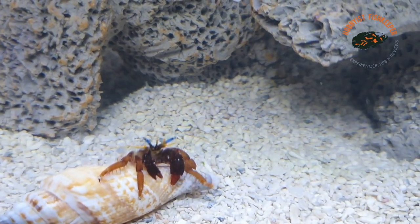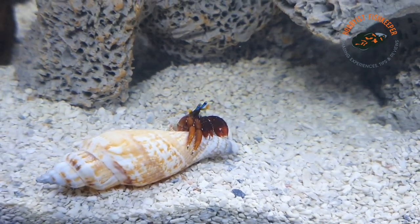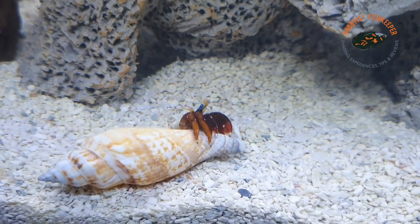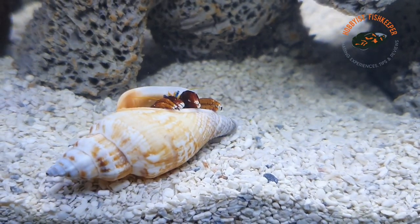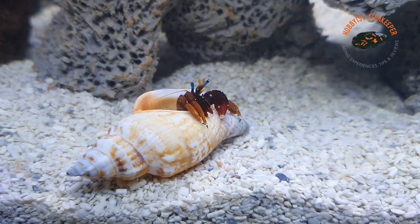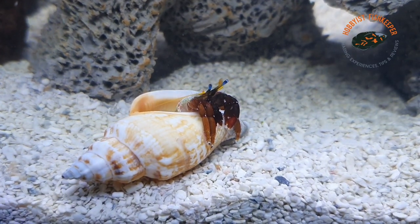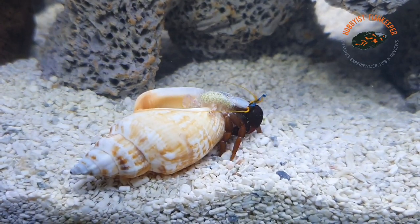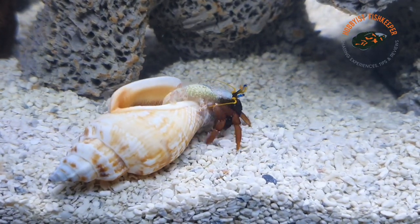Considering the size of the crabs and the shells they've chosen, they are fantastic climbers — they would give Spider-Man a run for his money. They crawl all over the rocks and hang upside down. They're just really fun to watch. So that's my care guide on these little hermit crabs. I recommend them for any reef as a cleanup crew, or just as a fantastic addition to watch.